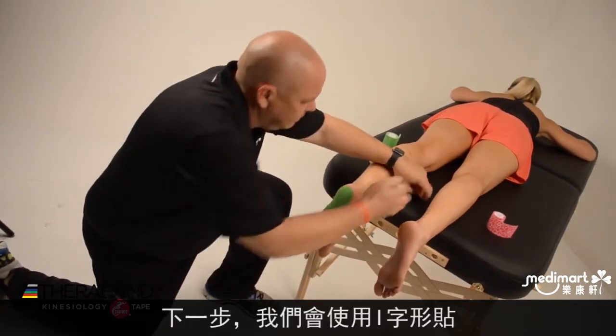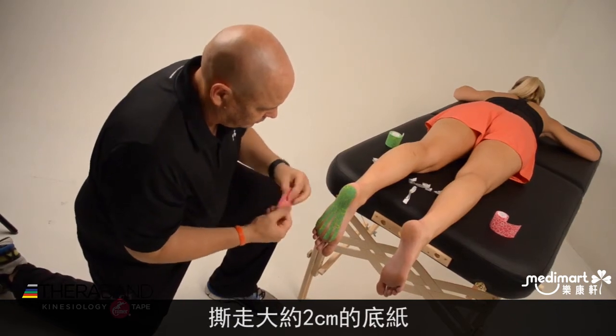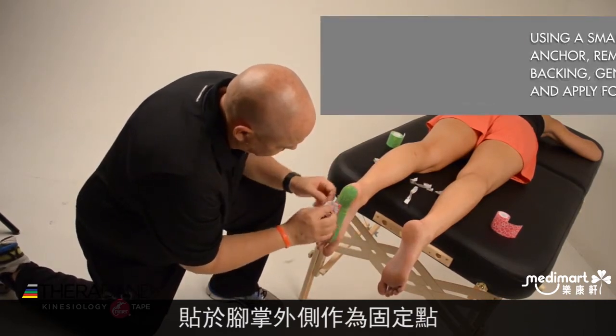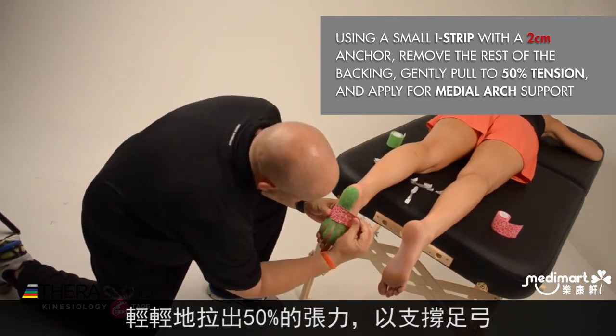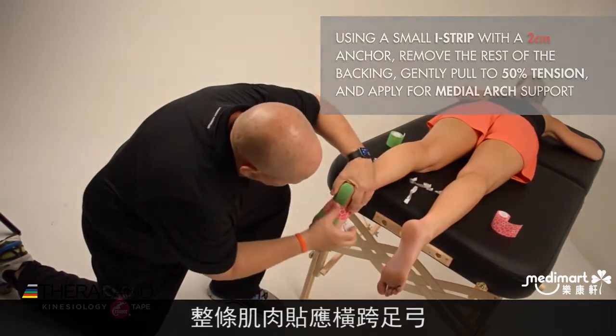I'm going to use an eye strip that I've cut. I'll remove the backing of about 2 centimeters for the lateral anchor, which I'm going to place on the outside of the foot. Then I'll remove the backing to gently pull about 50% to support the arch and apply the base on the inside of the arch.